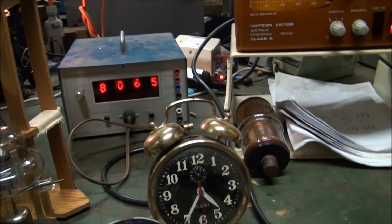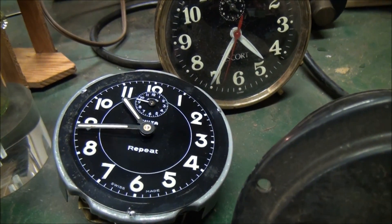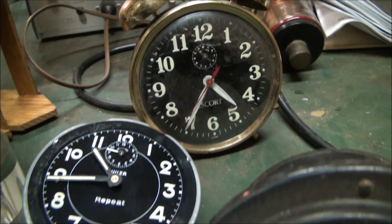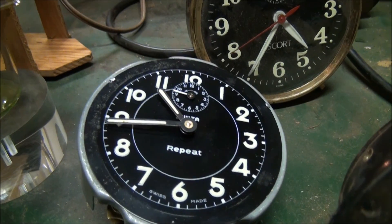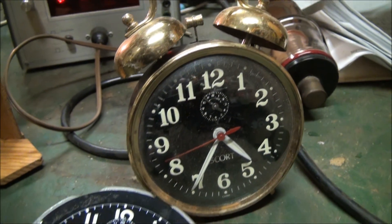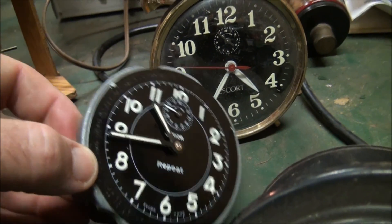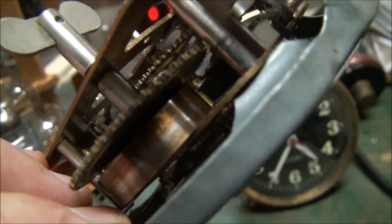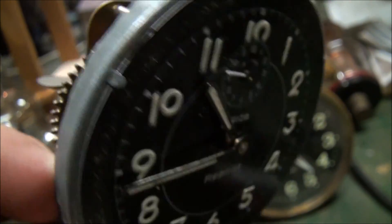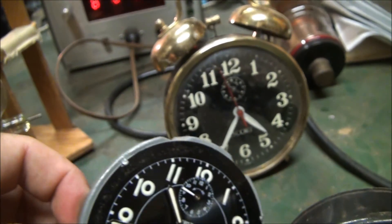Another thing I've been scrounging for is these old radium dial clocks, such as these ones. I found a few of these at a swap meet. Unfortunately this little clock here doesn't work — the main spring has been overwound and broken. So I don't know if it's worth repairing, but I'll probably just put this clock back together and keep it as a curiosity.